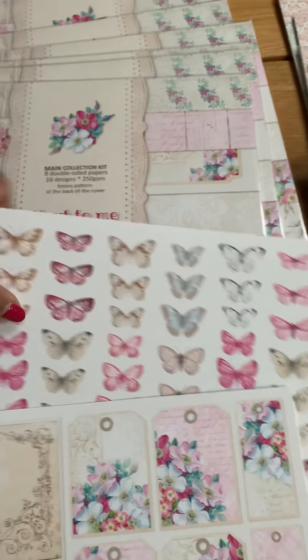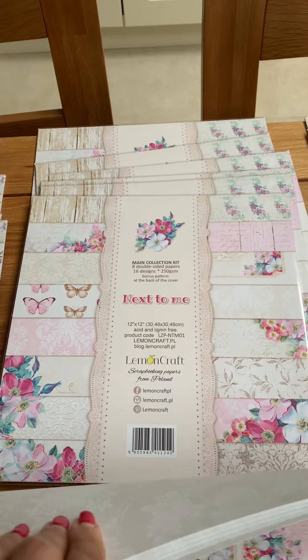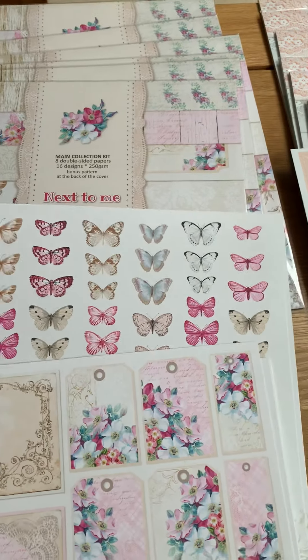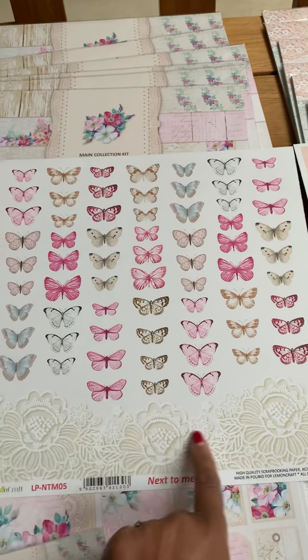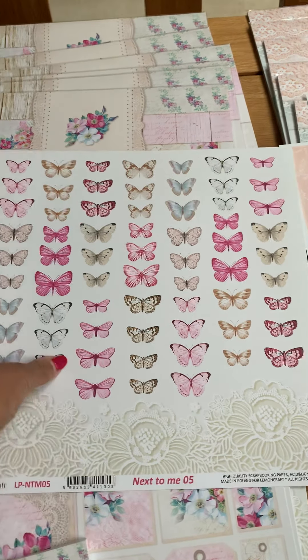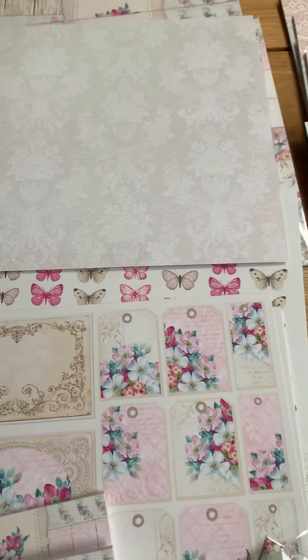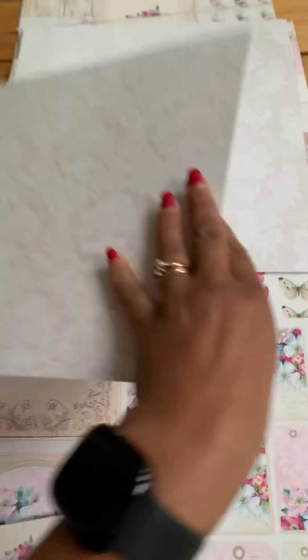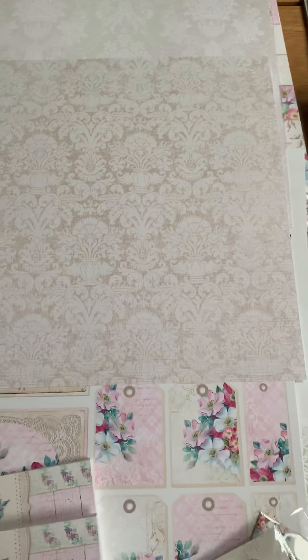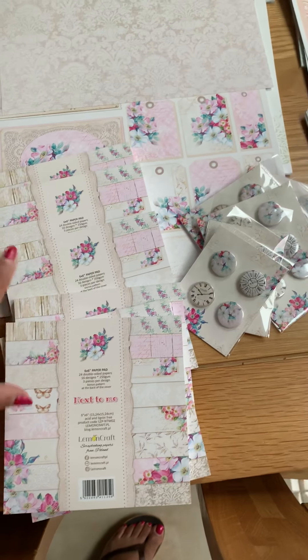Next to me is one of the new papers — you can see those, that is all 12 by 12. Another 12 by 12 topper sheet with the butterflies on, and obviously you've also got this lacework that can be cut out and used. And that's the back there. Got this topper sheet here again with some tags on and background. I've got this in six by six as well, so some of these I know have sold but there are still some available.